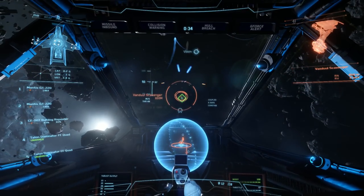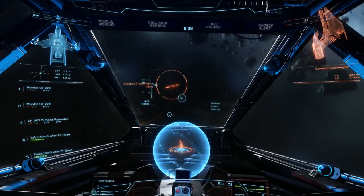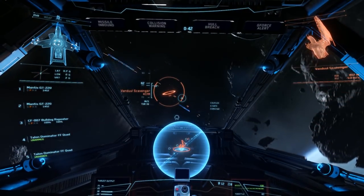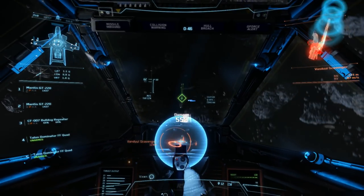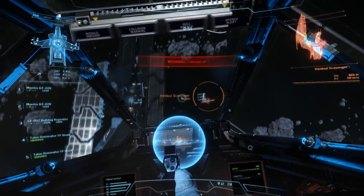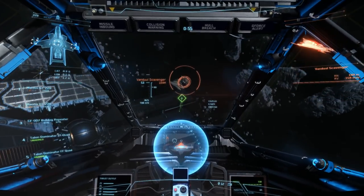The first round of enemies will be the Vanduul Scythes that are the Scavengers — basically the level ones that you fight. They'll be followed by Hunters later on, then Alphas. You'll also have a Vanduul Elite every three levels — the first one being the Little King.